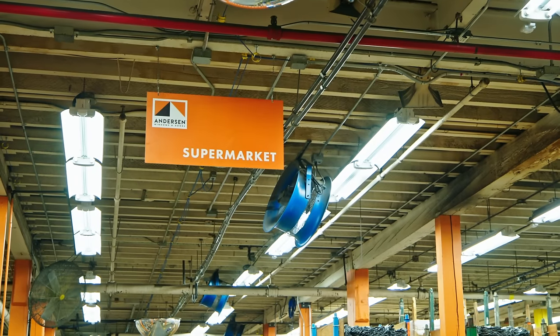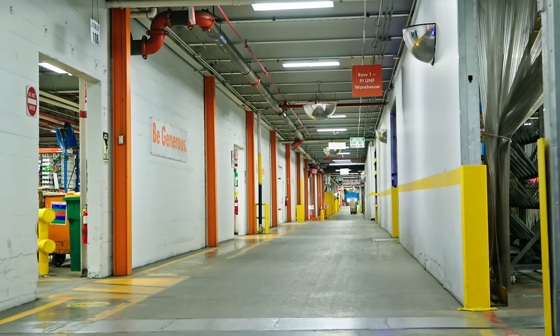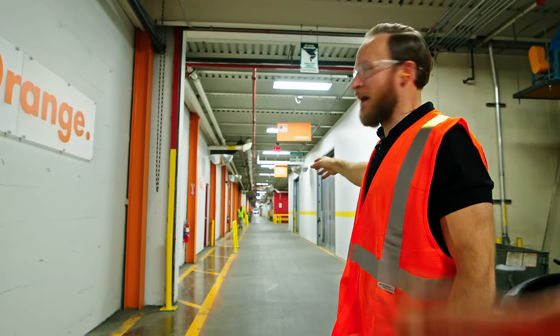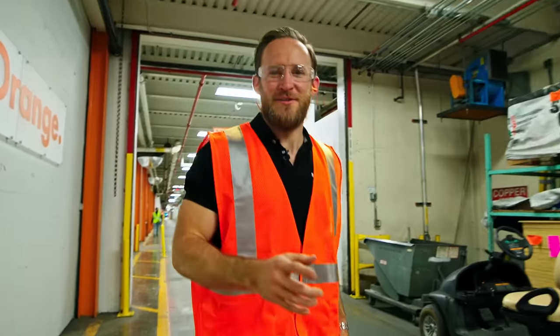We're right outside the supermarket, but this is the freeway — I think the longest unobstructed view of the warehouse, all the way down there, 500-something yards. Tyler and I are going to have a foot race later to see what's faster, but for right now this is primarily for golf carts.